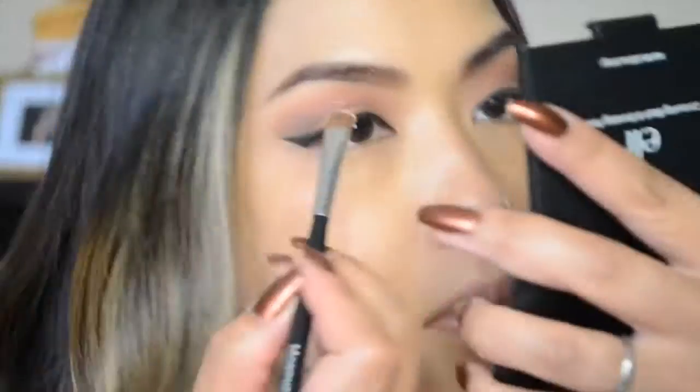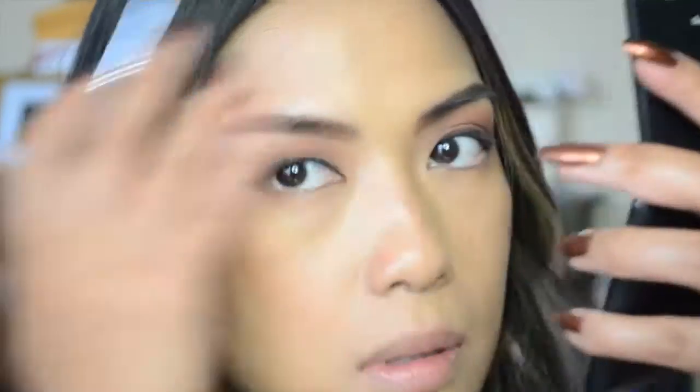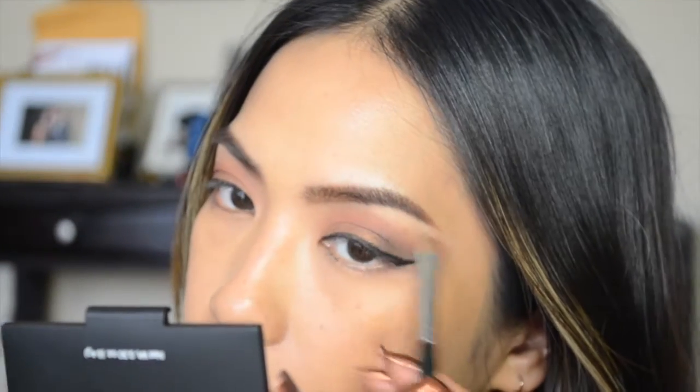Next I'm taking my Morphe M410 brush and the light shimmery shade in the palette to highlight my brow bone as well as the inner corners of my eyes.